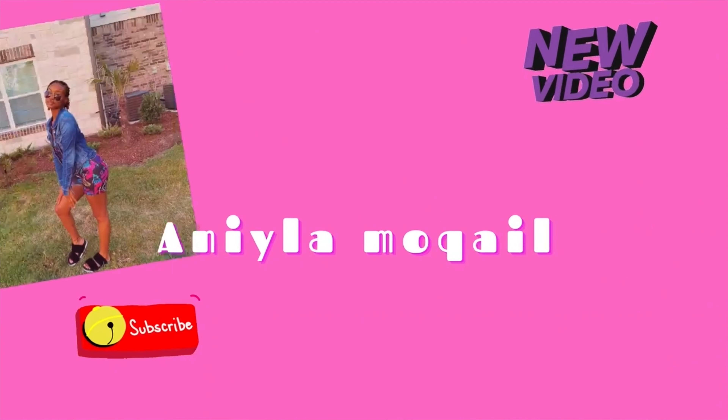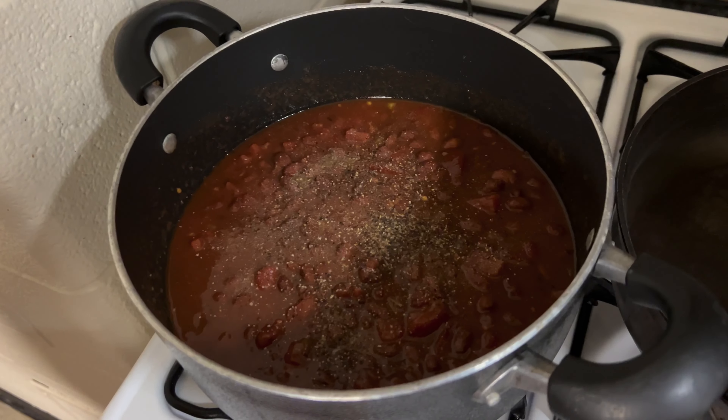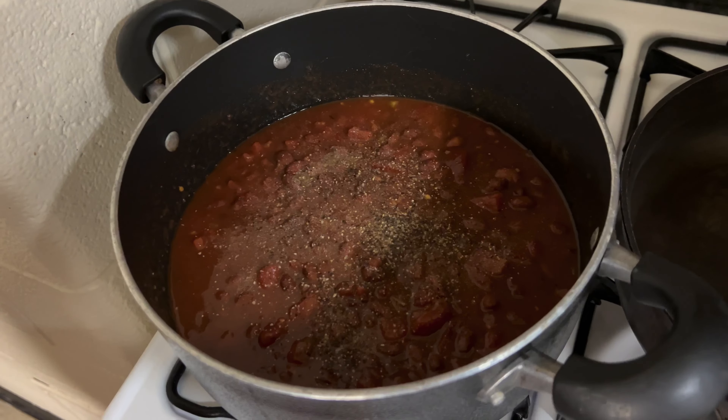Hello everyone, welcome to today's video. Today my mom and I are going to be cooking some turkey chili. Food make me dance.